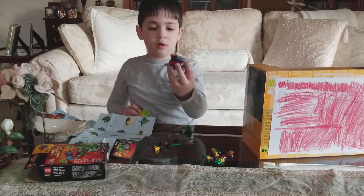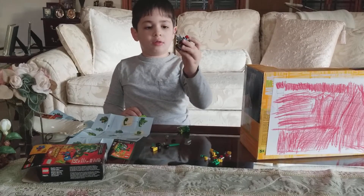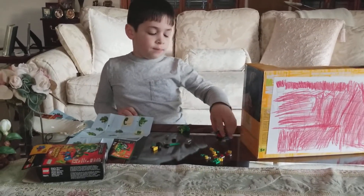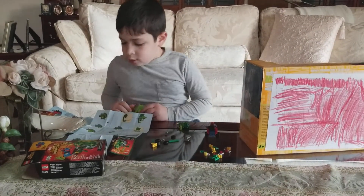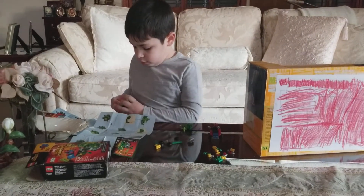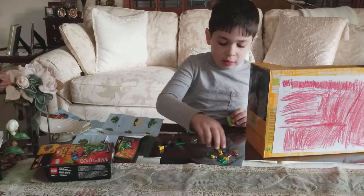Is he Spider-Man? He's like all red and blue — that's his color. And he's like Black Spider, so that's why I made his truck that way. So now five, six, seven, eight — this has so many pieces.